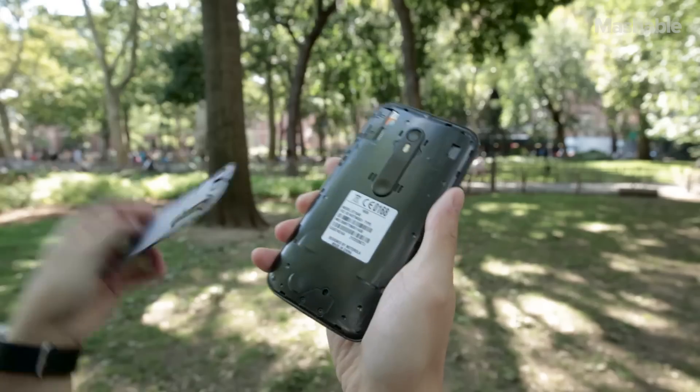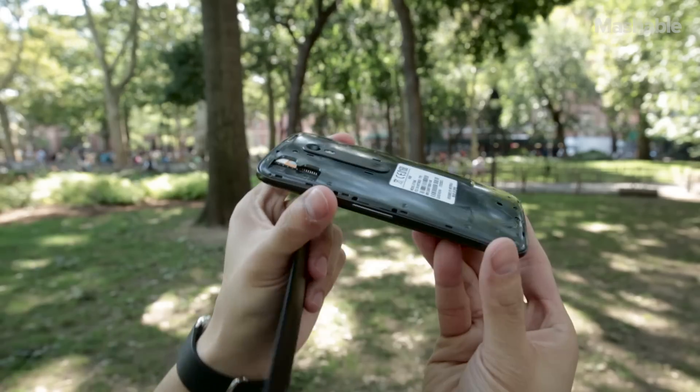The $180 model comes with eight gigabytes of internal storage, which isn't a lot. You'll definitely want to buy a micro SD card to expand it. There's also a 16 gigabyte model for $220.